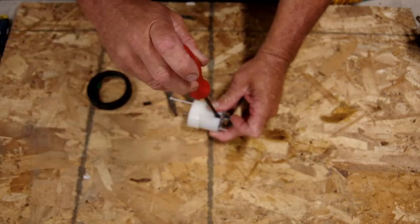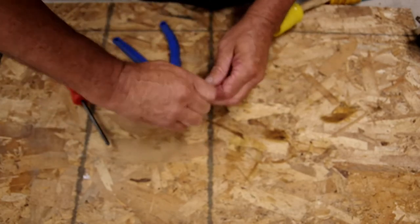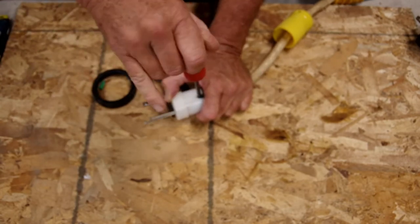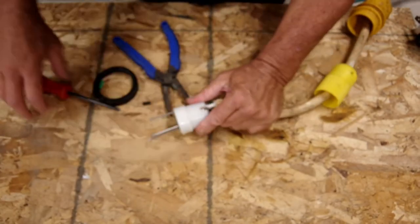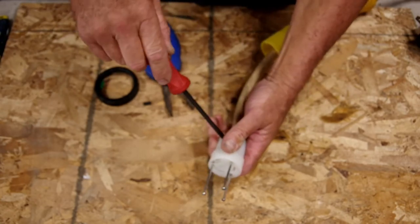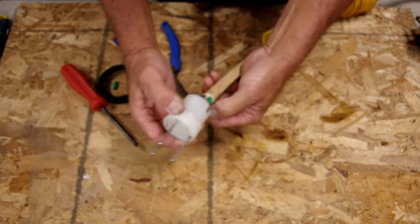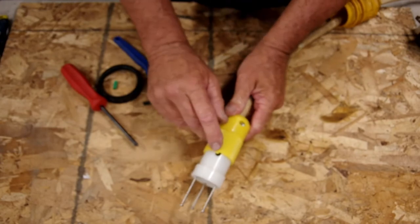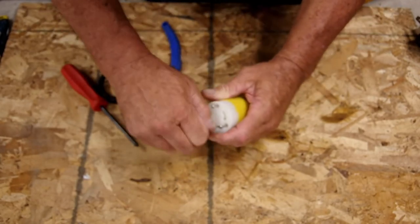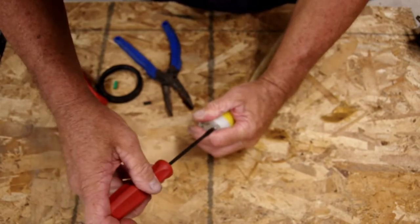Hold that in there, tighten it down. My safety ground has escaped — just push it in and tighten it down. I like to go back just one more time and go one, two, three, and give it a pull. Okay, we're tight. Now we can just push our shell back up. A little notch there goes with the notch here, and it should slide right together. Then we can go ahead and secure our screws here.